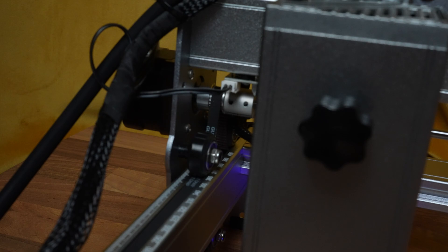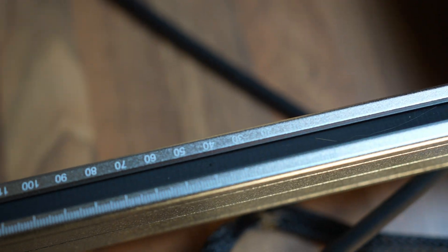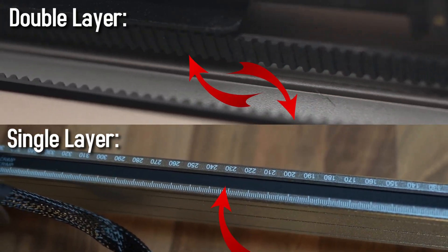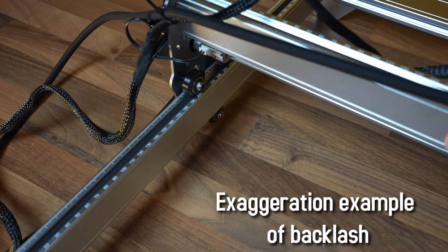The machine comes with limit switches, which are quite important to prevent lost steps and ensure machine safety — one on the Y and one on the X axis. The drive belt is a single-layer drive belt, which is not common with higher-end engravers. A single belt instead of a double-layer one can cause increased backlash if the laser module gets too heavy, which normally happens with a stronger laser module.